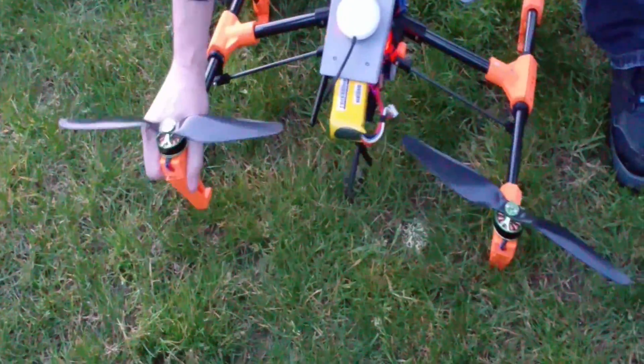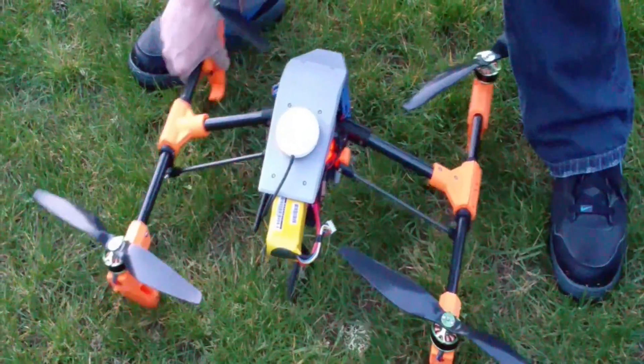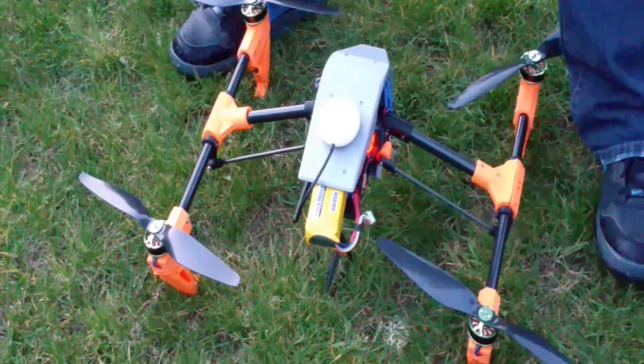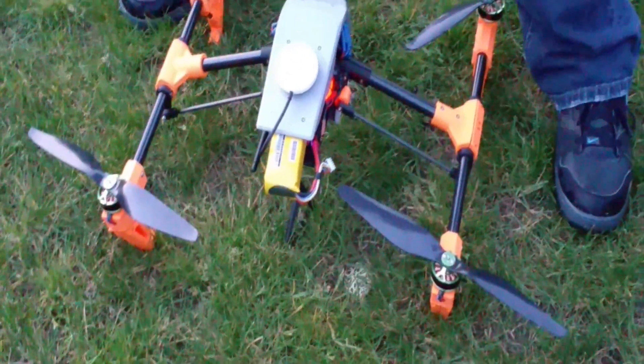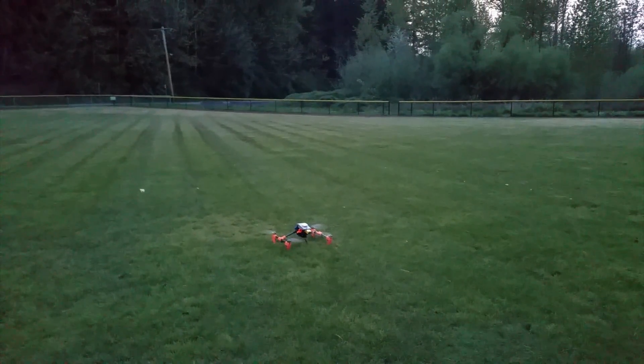My landing gear fell off — it's just bent. More broken, big shocker. My forward and backwards was reversed just like yours — weird. Alright. 3D printed drone, attempt three. Don't wait this time.